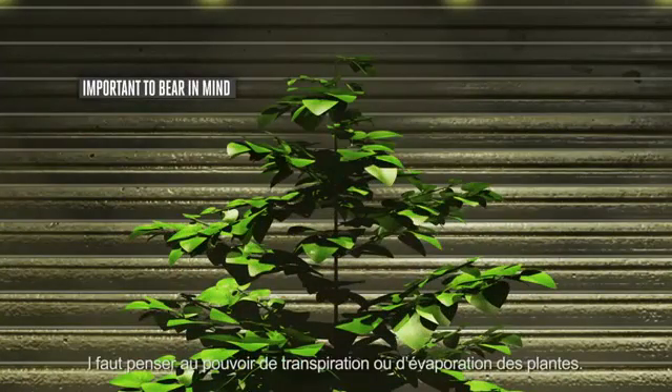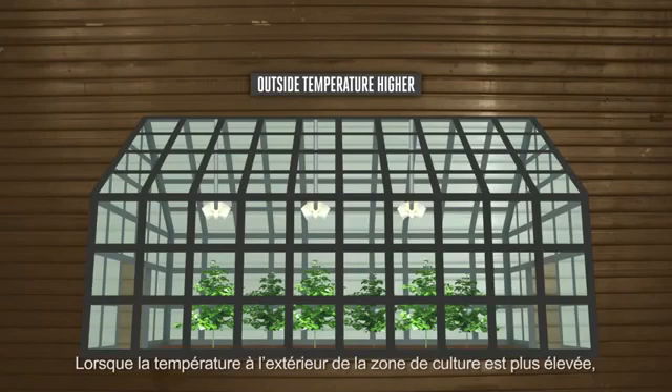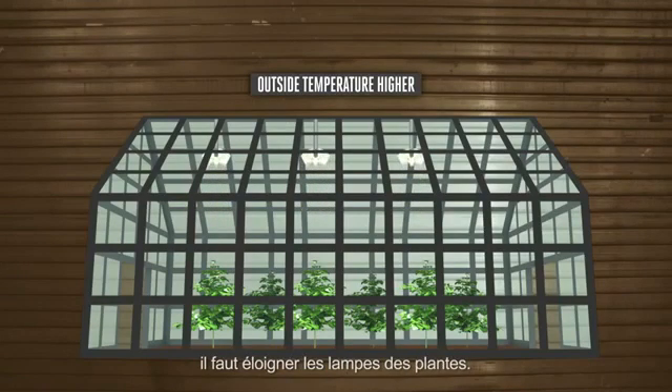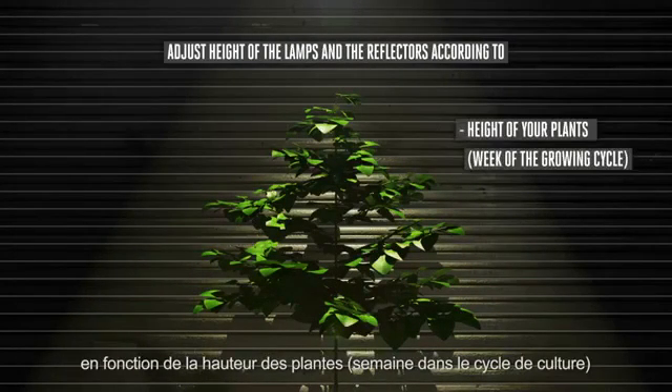It is important to bear in mind the plant's capacity for transpiration or evaporation. When the temperature outside the growing area is higher, the lamps will need to be moved further away from the plants. Adjust the height of your lamps and reflector according to the height of the plant, the week of the growing cycle, and the external temperature of incoming air.